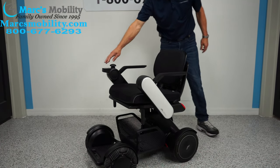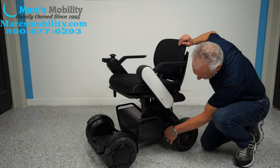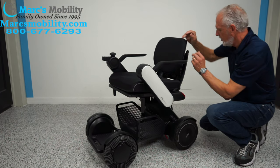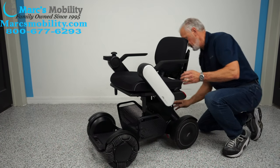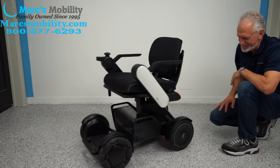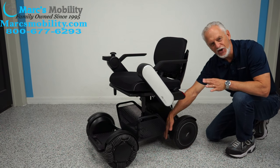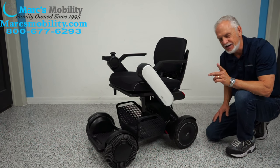This is how you put your chair in freewheel. Turn the power off — you see the little red lever here? Push it down on both motors, and you can see how easy it rolls. Your lever's right here — but don't forget, when you're done, put your chair back in gear.